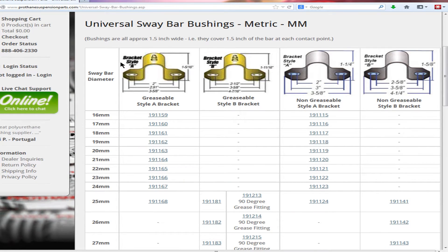Another often overlooked measurement is the bracket size. You'll need to grab the height, the width, and the distance between the two bolts. Once you have that, you can match up your bracket size with Prothane's universal brackets.